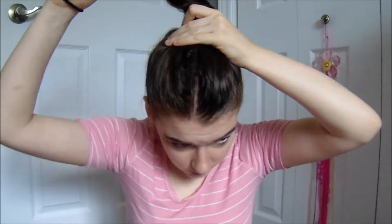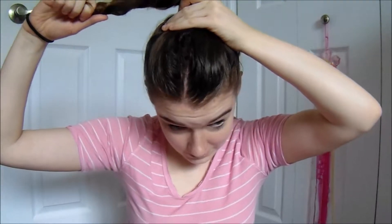Next is just a messy bun. What I like to do is pull all my hair to the top of my head, then just twist it lightly and twist it around, tie it, and pull out pieces to make it a lot more messy.